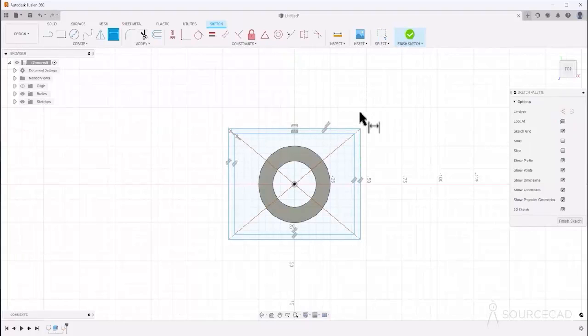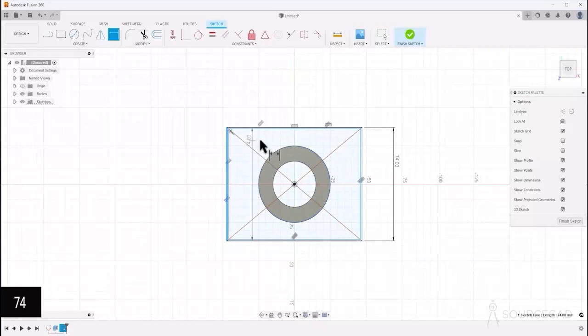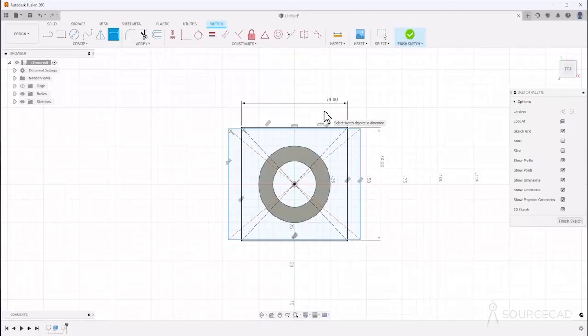Now it's time to add dimensions. The first distance from this point to this is 74, and the second distance also should be 74 — so it's basically a square.